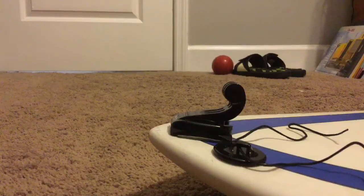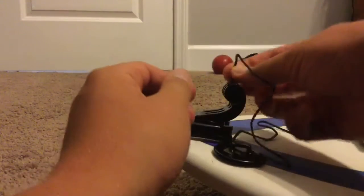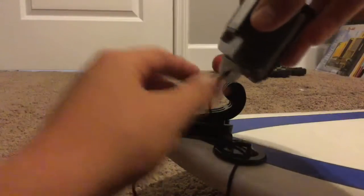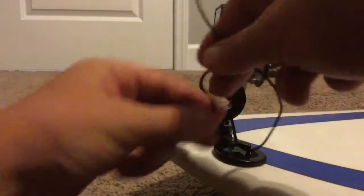You're going to want to take your string, stick it in the hole, and get it out the other side like that. Stick it in there, pull it through — I think it's supposed to go like that. Then you just tie a knot like that, and that's how you put it on.